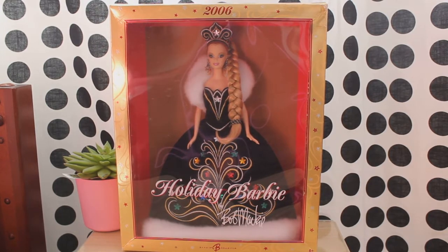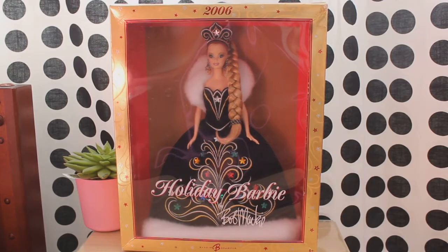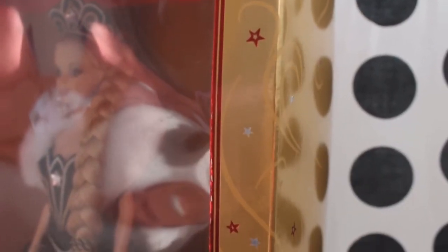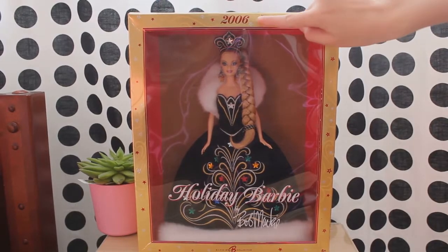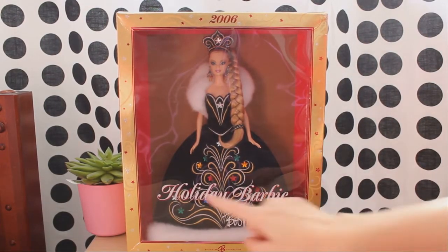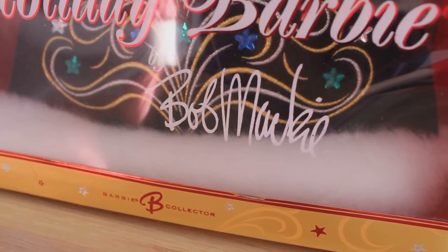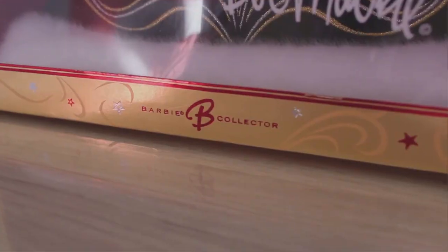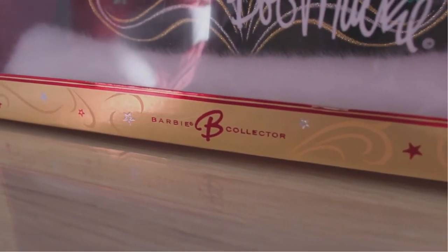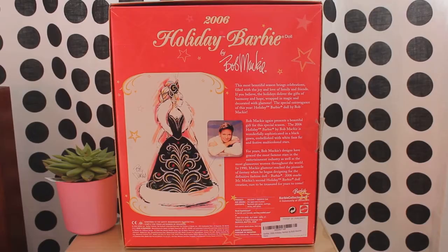I have received this doll as a gift and have taken her out of the box prior. The box is fairly large and is very festive. The doll is framed by a shiny gold outline with stars and swirl-like designs. At the top, the year of the doll's production is indicated. In the lower half of the box, the words Holiday Barbie are written in a fancy font. Below, Bob Mackie's signature is present. At the bottom of the frame, it is indicated that the doll is part of the Barbie collector collection. On both sides, there are more festive designs.